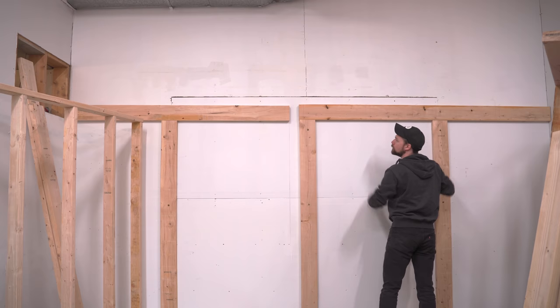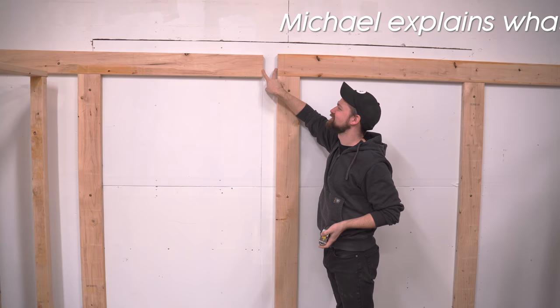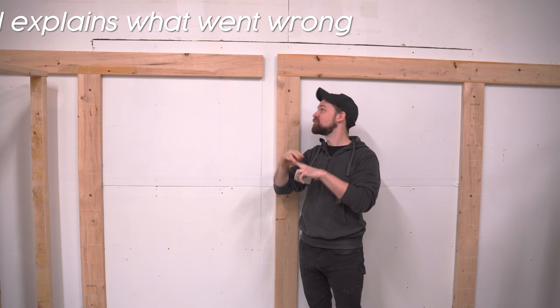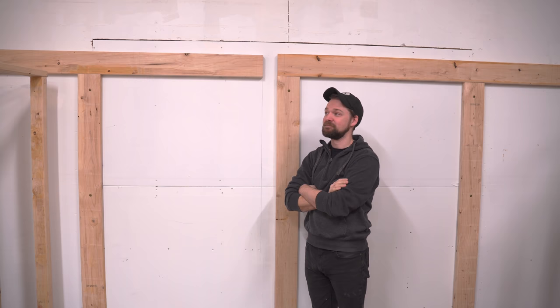I bought the wrong size two by six. This is a pre-cut stud, so it's three inches shy of where it needs to be. They do that because you put a two by four on top and a two by four on the bottom — they're an inch and a half each, which adds up to three inches, so they pre-cut them for convenience. The problem is at the store it's really hard to tell the difference and they're often mislabeled. I didn't bother to measure them, so I had to go back to the store and buy a couple more.